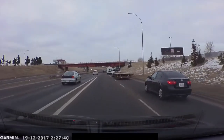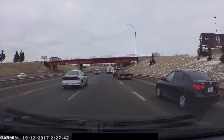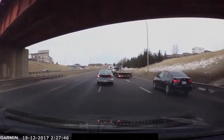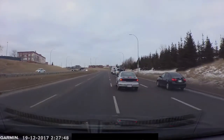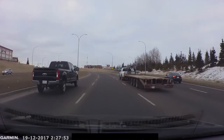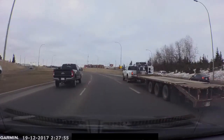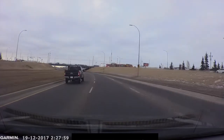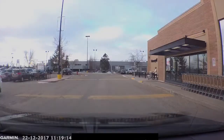In this next clip, a vehicle on the left-hand side cuts in front of me and almost creates an accident. Another vehicle cut in front of him, so he had to hit the brakes, I had to hit the brakes, the vehicle behind me had to hit the brakes, and this guy had to come into my lane. It was just a real mess — that's what this video shows.